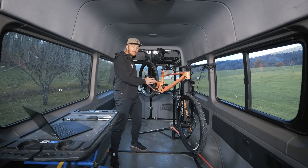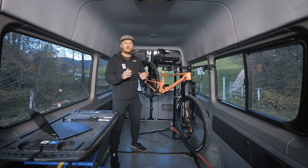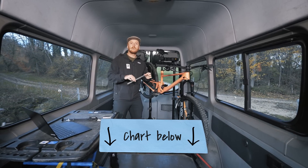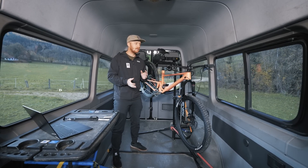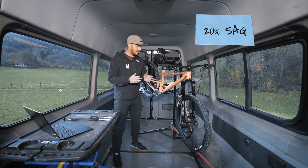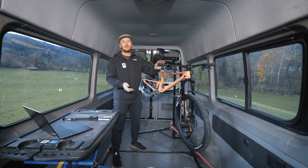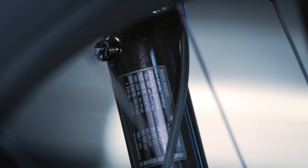Make sure to have the correct stroke of your shock. To get the exact measure of the sag — 28 or 30% — we've put a chart below. Make sure to use a proper ruler to have the exact number. For the fork, we generally recommend starting with 20% sag as a base setup. For more precision, you can also scale the sag to your weight, and generally you'll find a sizing chart directly on the lower leg of the fork.